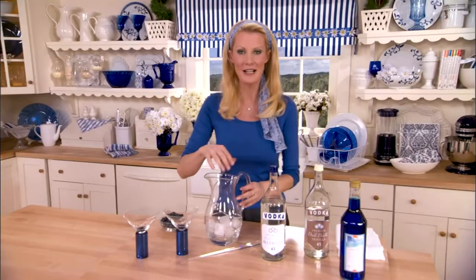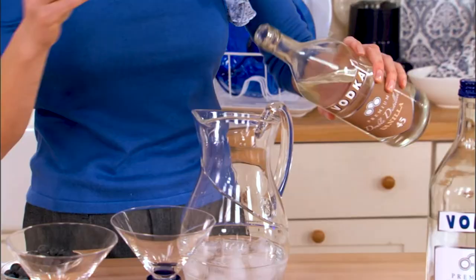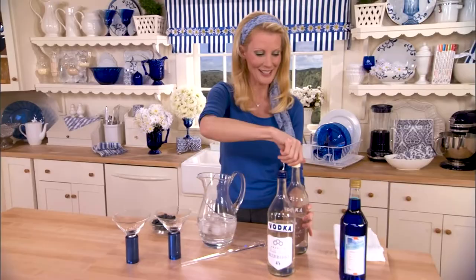But first, all I've done is put a little bit of ice into a pitcher, and then I'm going to put equal parts of blueberry vodka and vanilla vodka. The combination of the two is smooth, sweet, and delicious. Then a splash of orange liqueur — this is bitter orange liqueur, and they dye it blue.